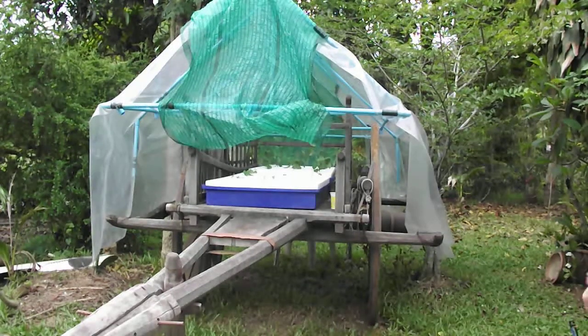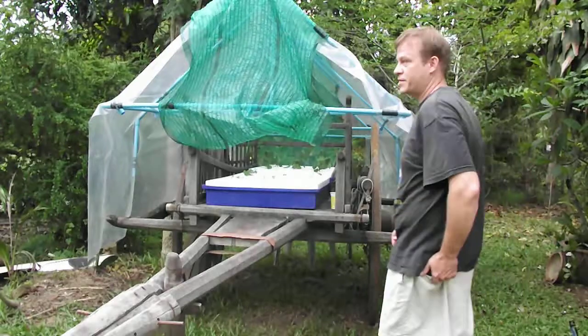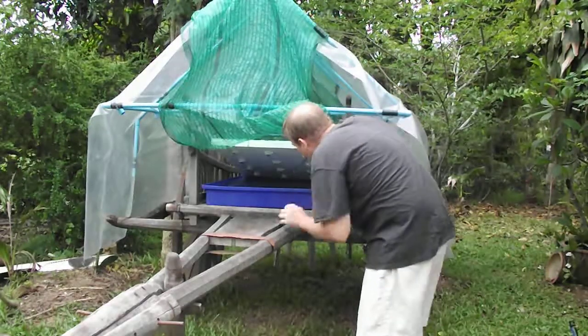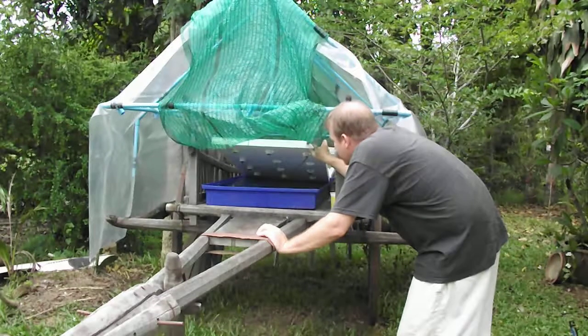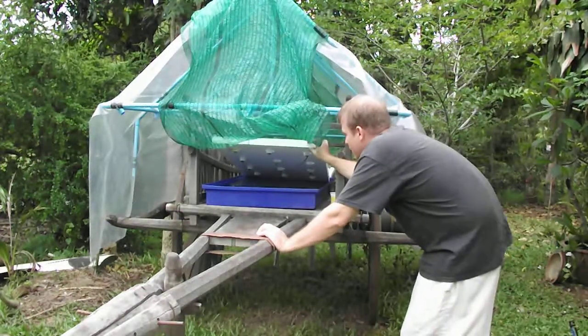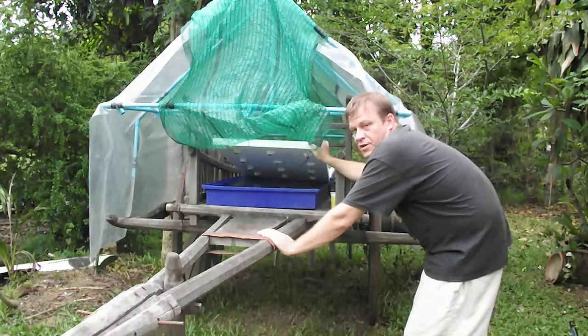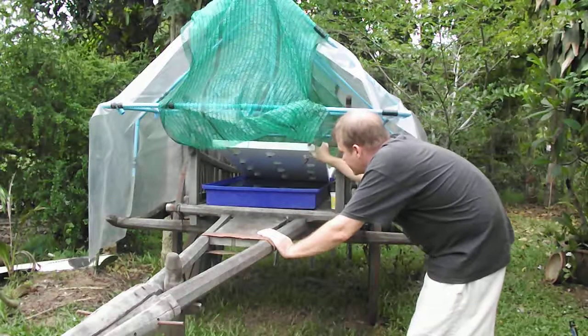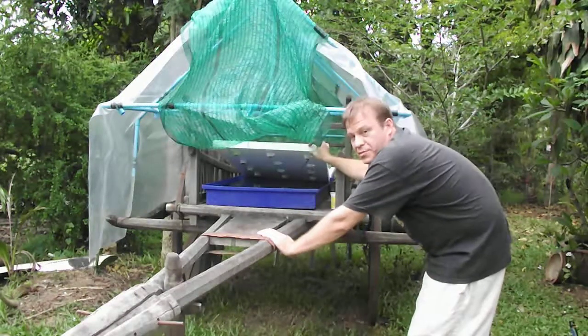Good morning. This is my Kraski Method Hydroponics. Here you can see I have a tray that's about 5 centimeters, 4 centimeters deep. And in the tray you can see the rooted plants, but they're just becoming rooted.